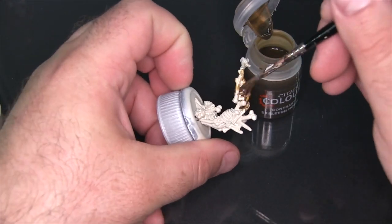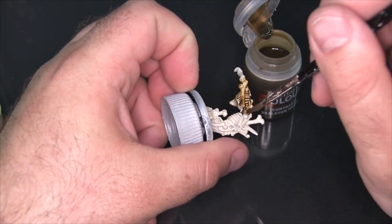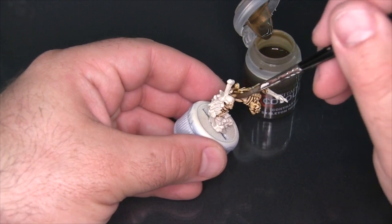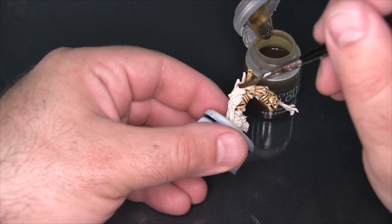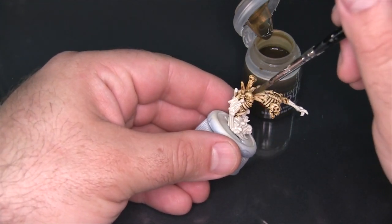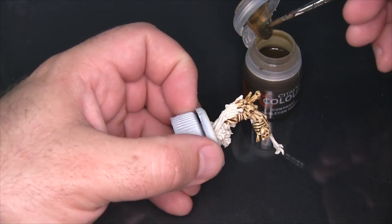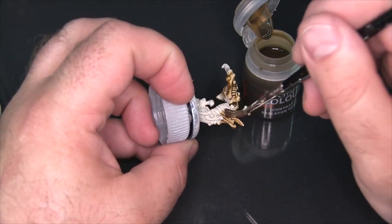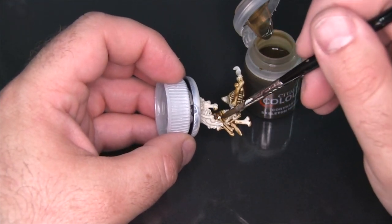What we're going to do here is just slather it around the whole piece and let it dry. There's some capillary action that happens with these Contrast paints as they dry — they sort of pull into the recesses but also make sure the flatter surfaces are shaded more evenly. It's a really interesting effect, and I think that's probably more than anything else what differentiates them from the old Citadel washes and glazes.